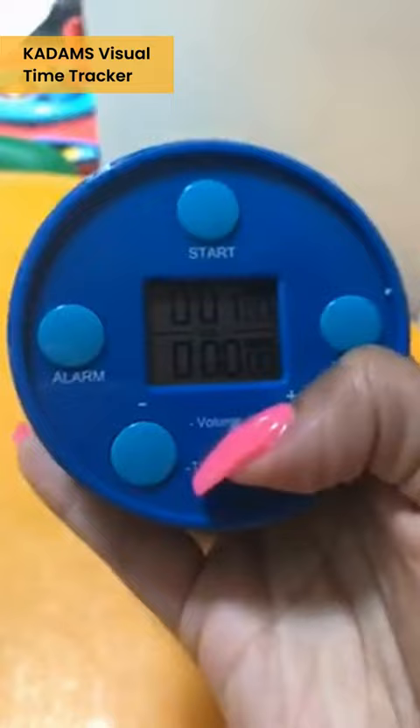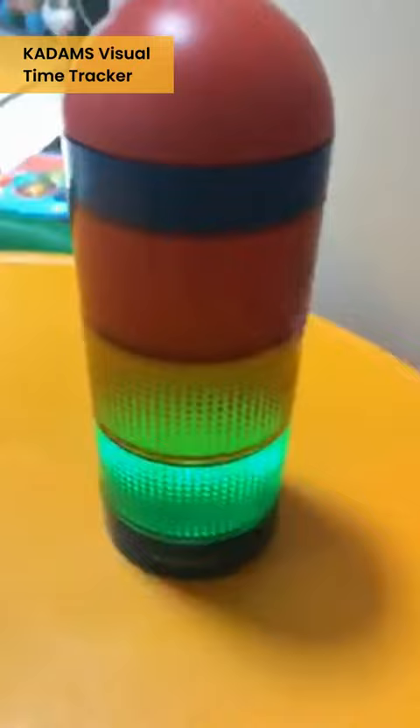So here is the timer, and here's where you put triple-A batteries. We're gonna set up the time — I'm only gonna do it for a minute for this video. We're gonna click start.